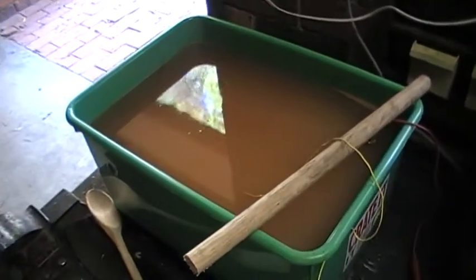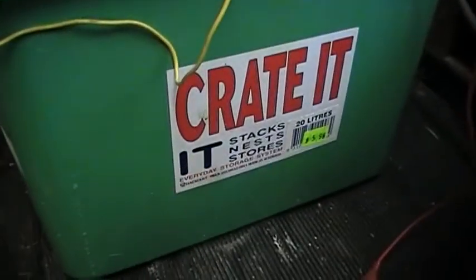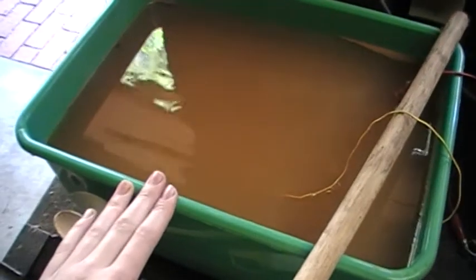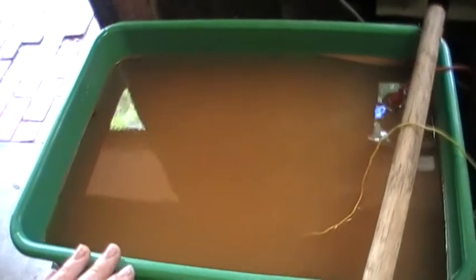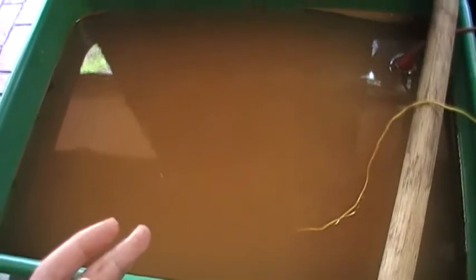This is my electrolysis tank. It is a 20 litre bucket with bicarb of soda and water in there. It's got a computer casing for a sacrificial anode around the edges, surrounding the whole bucket. Inside I've got a badly rusted pitchfork blade, and the wires run all the way up along here to my battery charger.